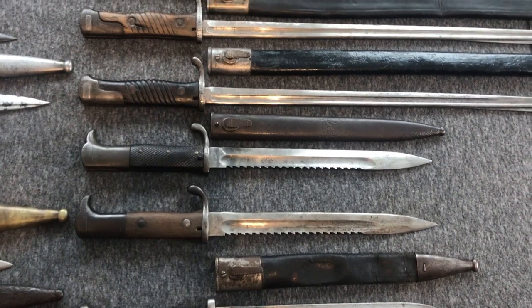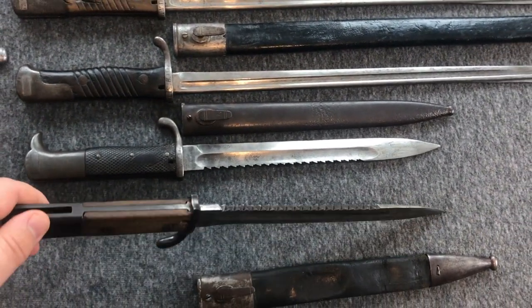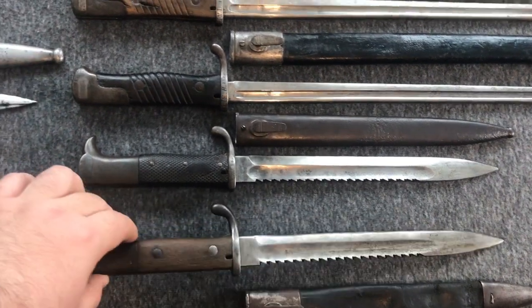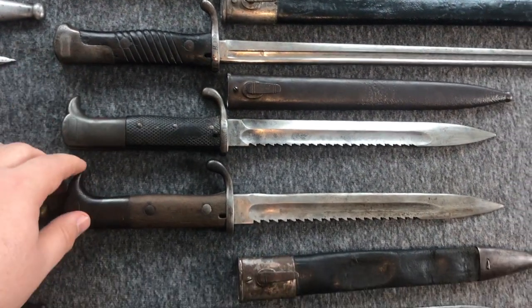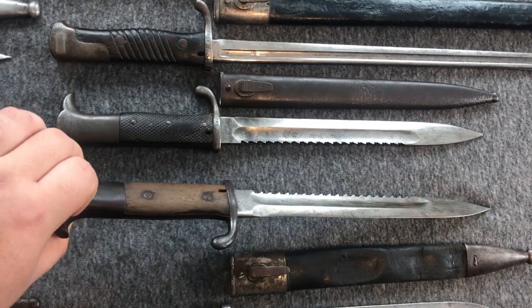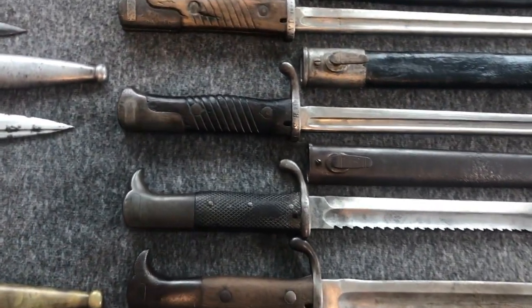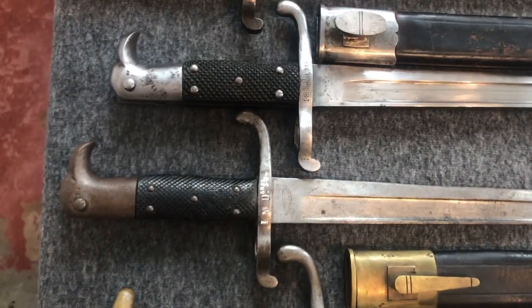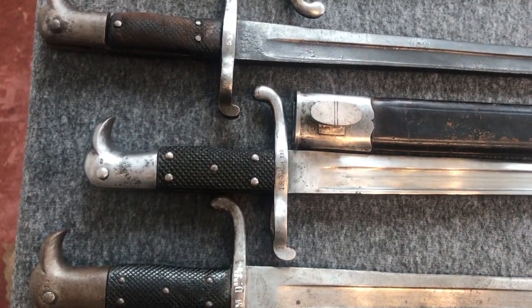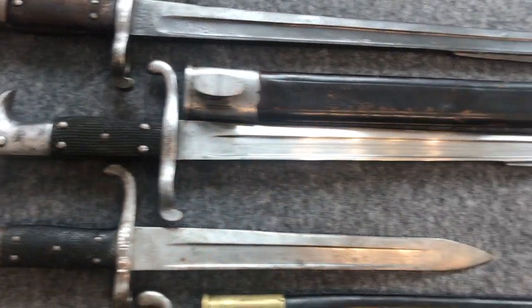The next two are the short bayonet 98, or KS 98. They always came with a sawback — just the way they were built. The earlier version has leather grips with three rivets, and the later version has two wooden grip pieces with two screws. It's pretty interesting to see how the handle of the KS 98 with the leather looks like the Hirschfänger, with these bird's-head features and a peak at the back of the pommel.